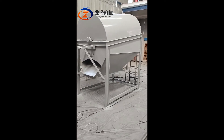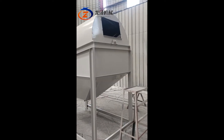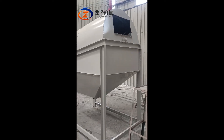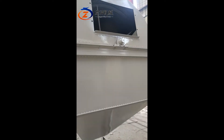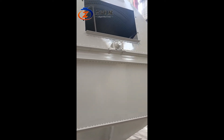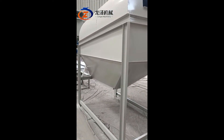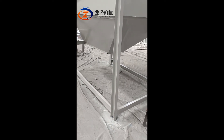From here you can feed the raw materials from this input hopper, and then inside it with screens, it will separate the smaller size material out from the sawdust. The clean sawdust will then drop from this output hopper.